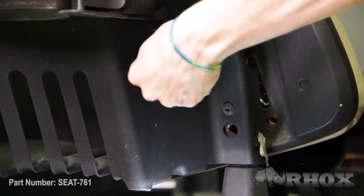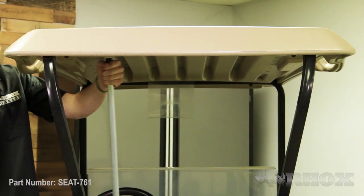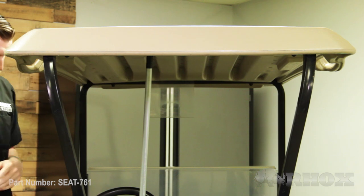Now that we've removed the front seat back cushion we're going to go ahead and disconnect the top struts from the seat back brackets. Before we do that we want to make sure that we put some kind of prop rod underneath the top so that it doesn't fall down on our head.